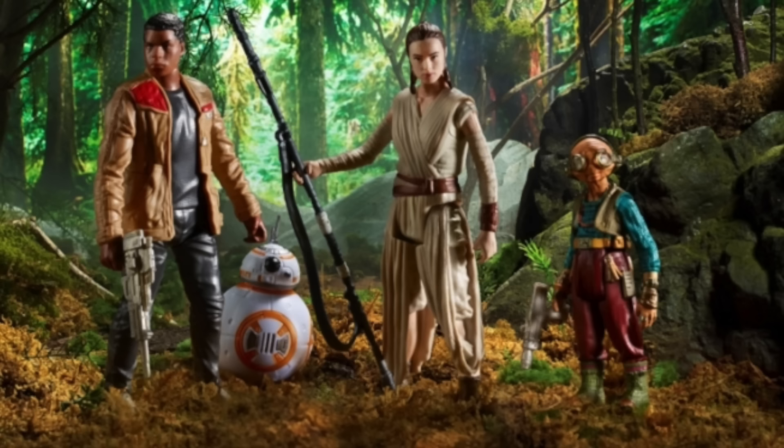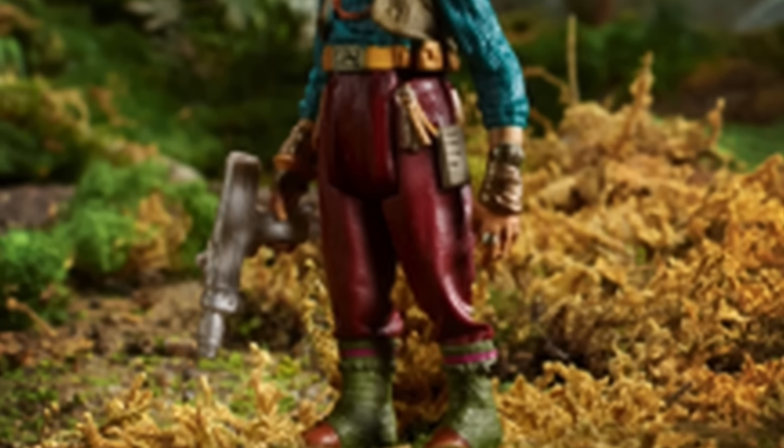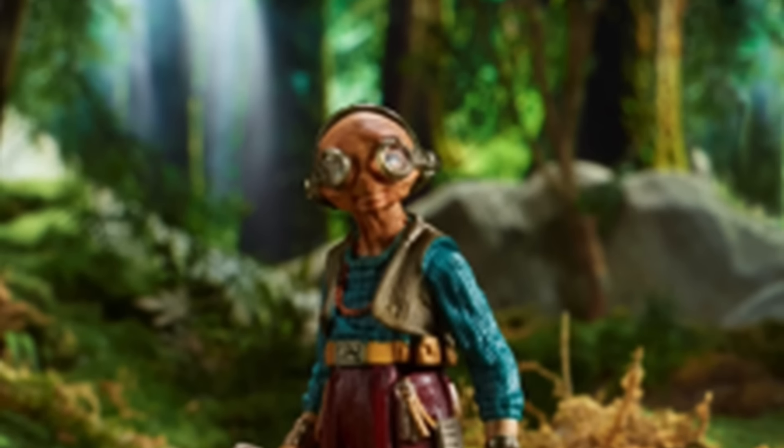It is in the 4-inch scale line, so these figures sadly won't be articulated as much as, say, the Black Series figures. But if you are a fan of Maz Kanata like I am, this is a great way to get our first Maz Kanata. Hopefully we'll get a Black Series one — who knows? But really nice to have her nonetheless.